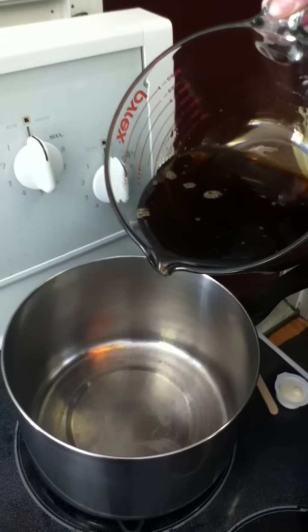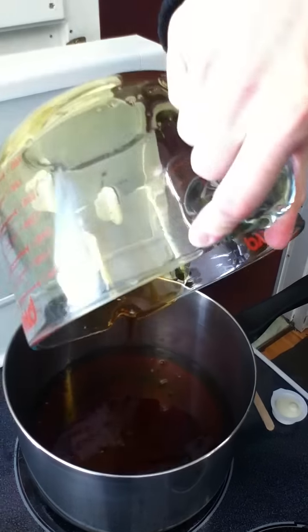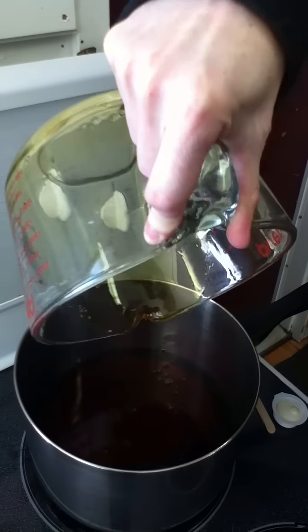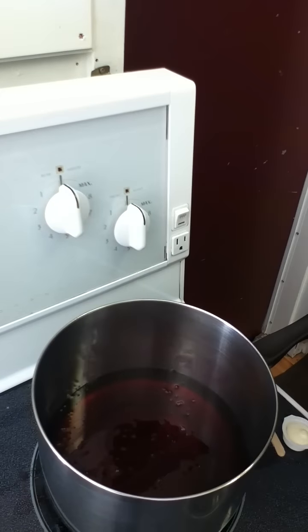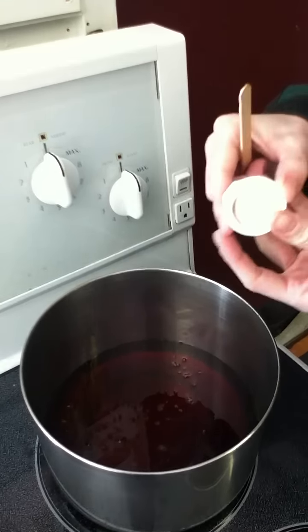We're just using a normal kitchen pot. We're going to pour it all into the pot. Then we're going to put a teaspoon of butter into the pot. This keeps the maple syrup from boiling over.